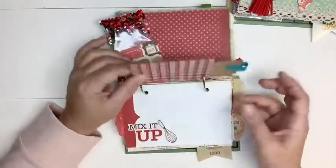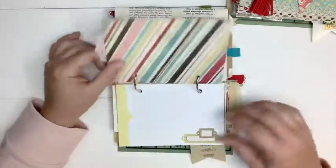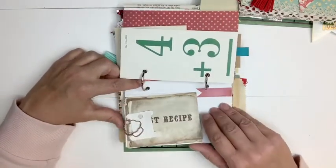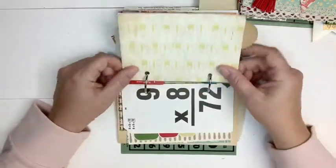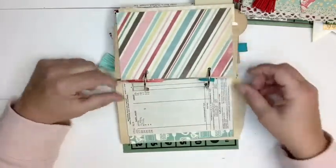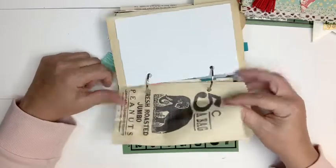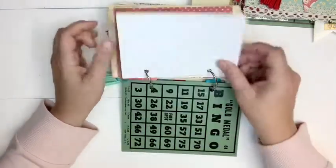A little bookmark tuck spot, recipe card in there, a doily, another ribbon — this one is from 1939. The bridge card, flash card, another paper clip, another tab from the Betty Crocker cookbook, and a milk tab. Vintage wallpaper, a tag, four by six card, some vintage ephemera, another tuck spot using a playing card, the circus peanut bag, four by six card, recipe card, journaling card, and ending with the bingo card.